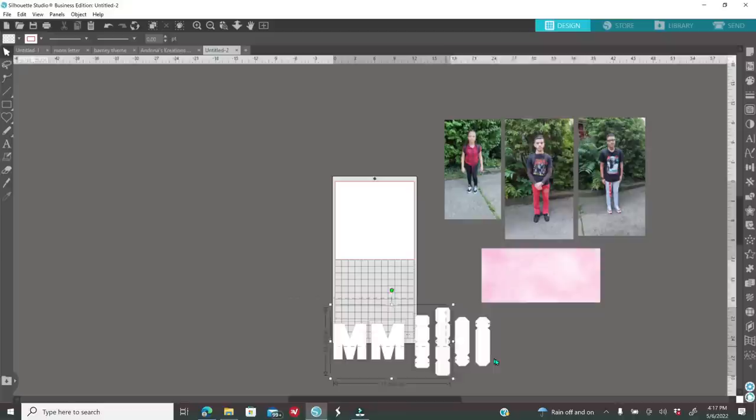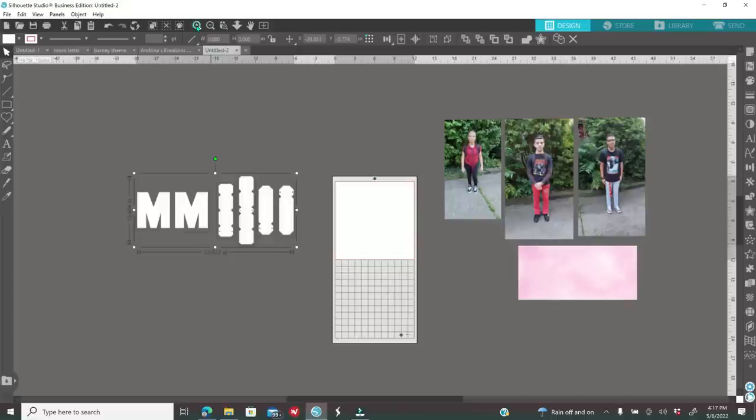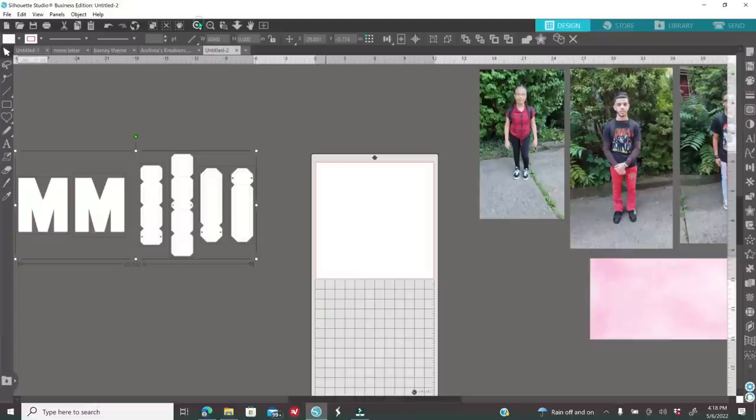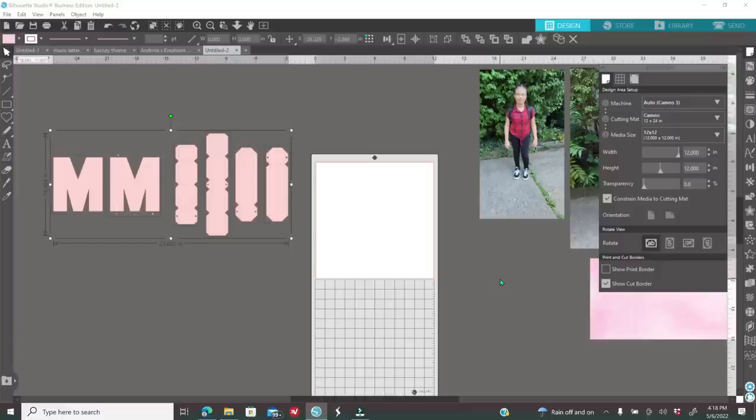I'm going to move the template to the side and also color the template to match the cardstock I'm going to be using. I always recommend coloring the template the color of your cardstock. I'll show you where the zoom in and zoom out button is — it looks like a magnifying glass with a plus and minus sign. I'm going to color the template pink because I'm going to be using pink cardstock. To color, go to the paint palette on your right, select the color of your choice making sure your template is selected. After that, change your media size — click the first icon on the right that looks like a piece of paper, which is your page setup, and change it to either 12 by 12 or 8 by 11.